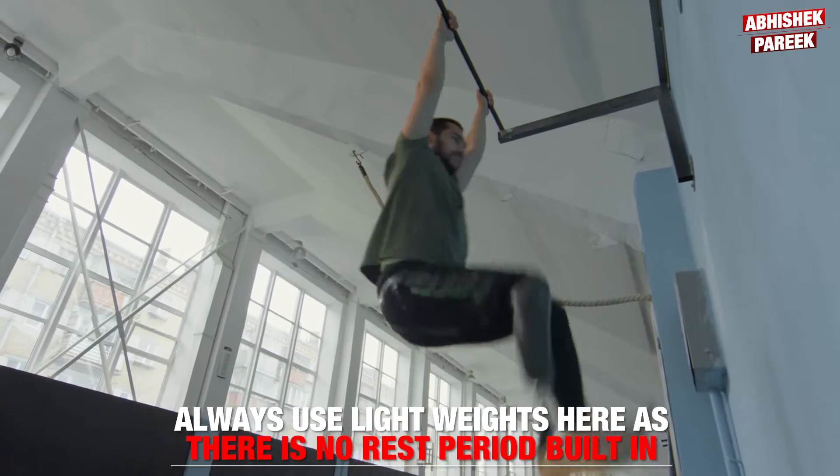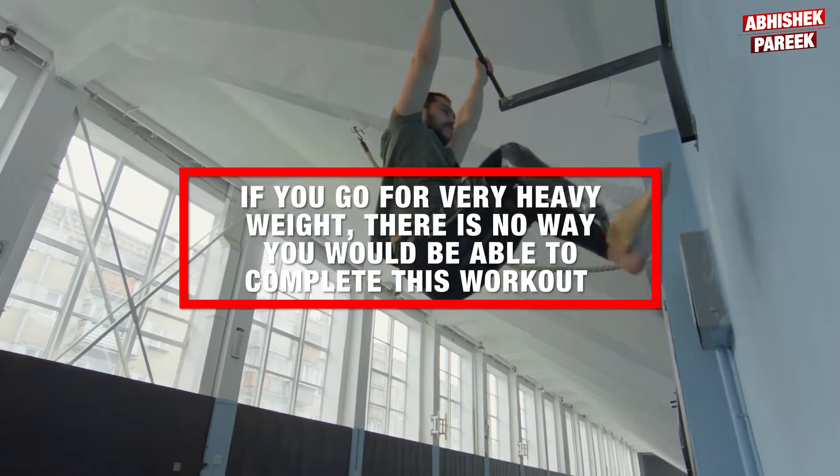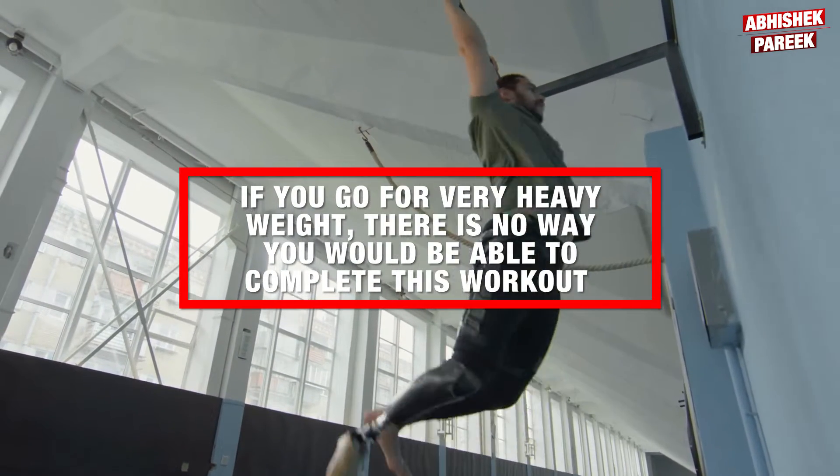Always use light weights here as there is no rest period built in. If you go for very heavy weight, there is no way you would be able to complete this workout.